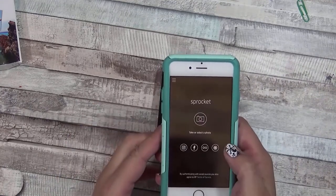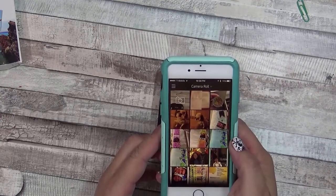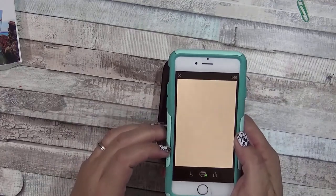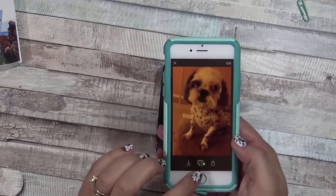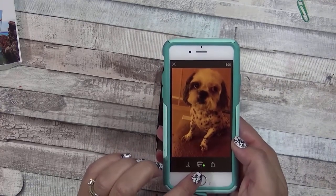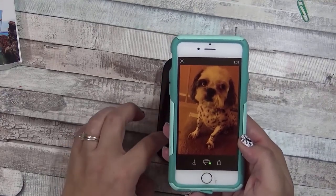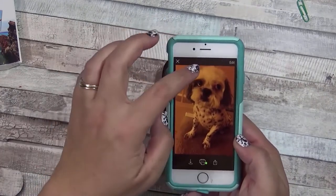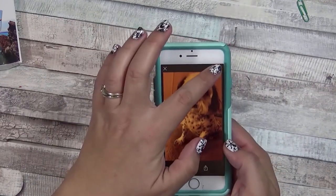I want to use my photos and I'll use the one of my dog Chunk, because Chunk just got a haircut — he's so cute. You can see that this green button means it's connected to the Sprocket. If you haven't connected your Sprocket yet, you'll have to do that in your settings panel — just search for Bluetooth and find the Sprocket.